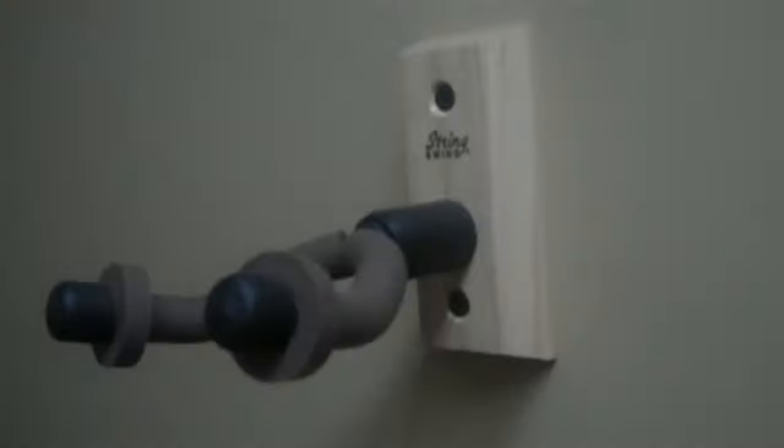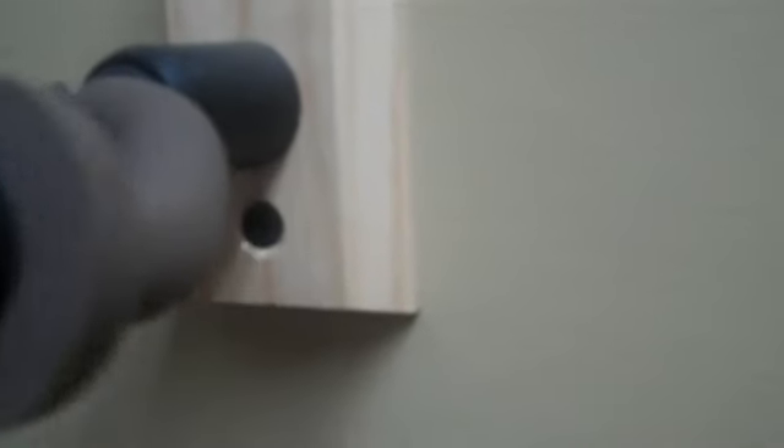Let's go look at one of these String Swings and see how it actually works in real life. You can see how neat the installation is — two screws, that's all it takes. Find a wall stud, sink it right there.